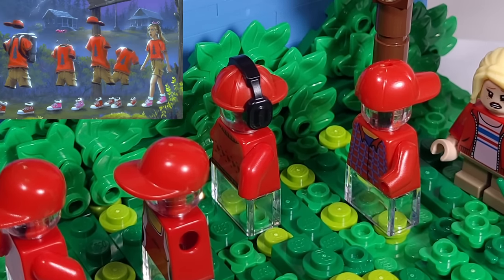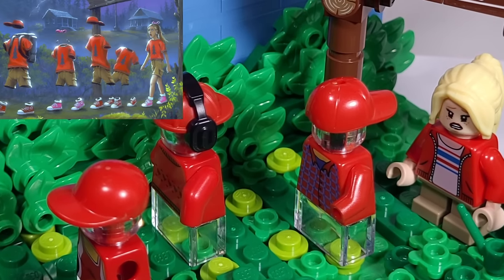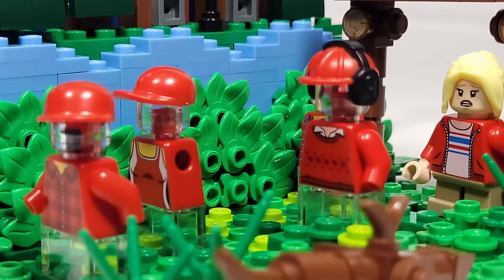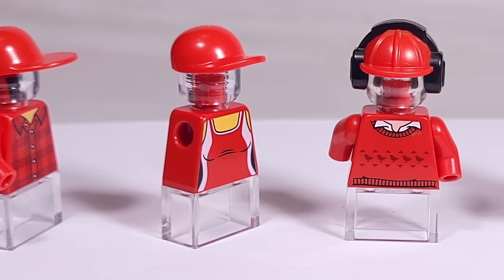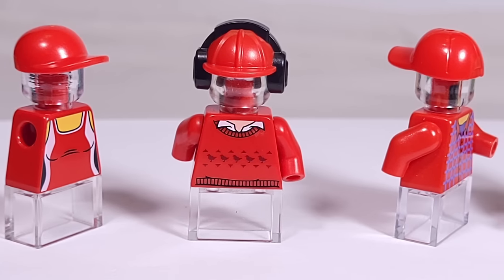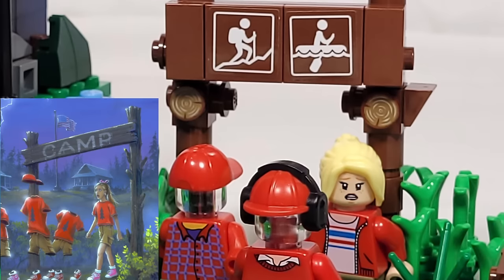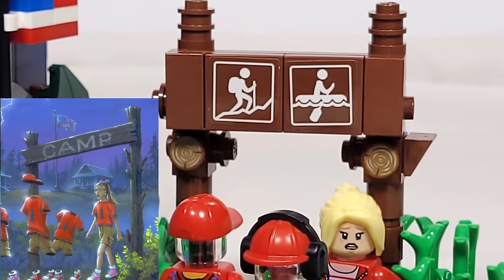On the original cover, the campers are all wearing the same shirt, but I didn't have four or five of a single torso, so I just kept everything red and picked out different torsos that I thought would be fitting, trying to include some details where I could, like leaving off the arms for the girl in the tank top. Each camper also has a unique hat. To build the figures, I used clear heads, popped out the hands, and replaced their legs with clear bricks. I didn't have a camp sign, but I did have these hiking and boating stickered pieces that I think came from a friend set I got in a Lego lot.